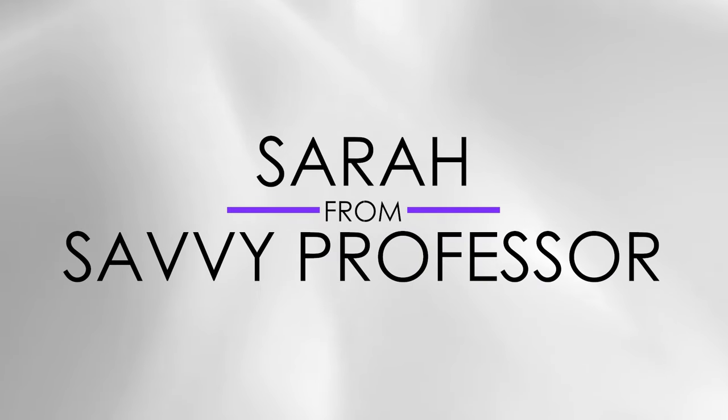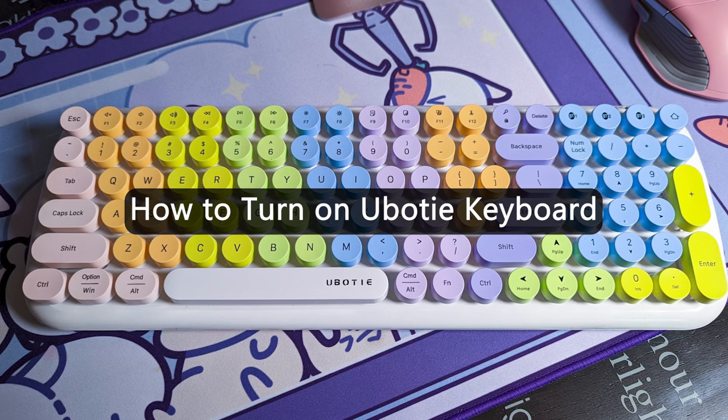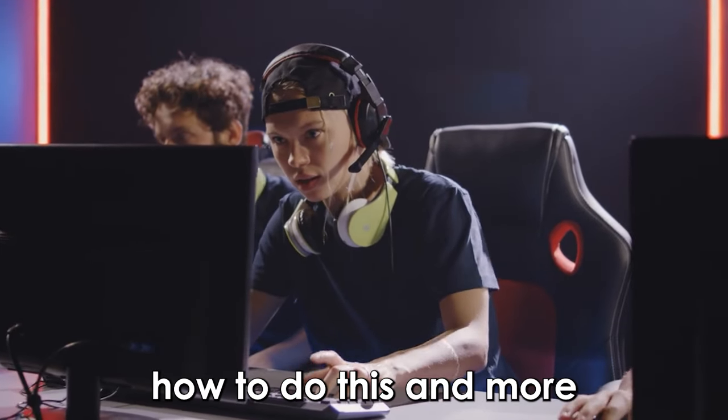Hi guys, this is Sarah from The Savvy Professor, and in today's video we're going to talk about how to turn on your U-Body keyboard. Watch this video until the end to learn how to do this and more.